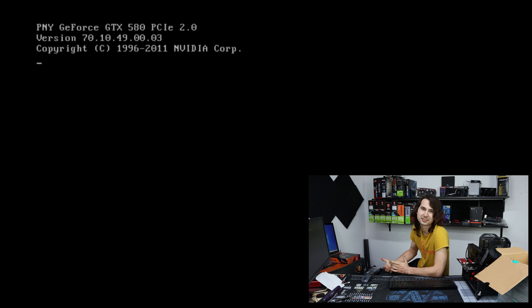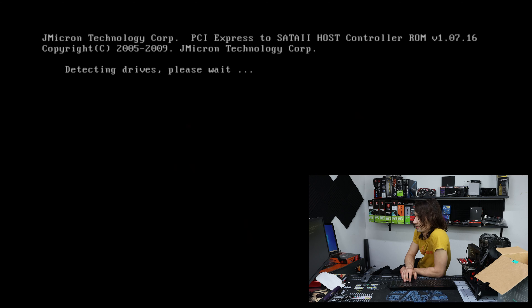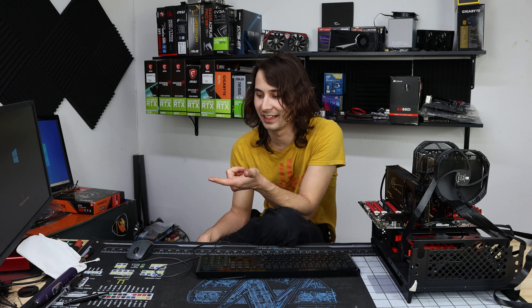This thing is actually pretty beast for its day. This was like the last time that AMD could really compete with Intel — until now, of course. I can't believe that just sticking the motherboard in the dishwasher and then cleaning it up with a toothbrush is what fixed it.